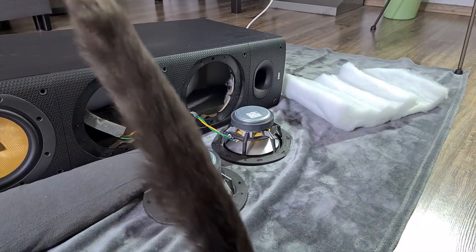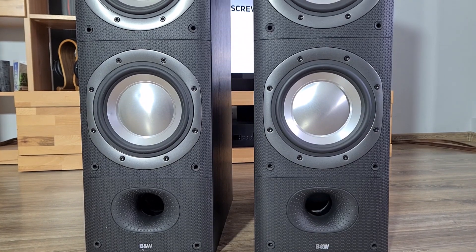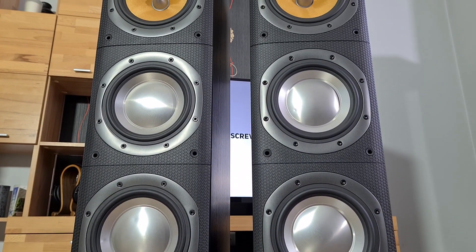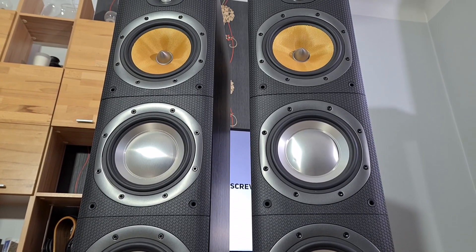Welcome back everyone. Let's see how me and my cat disassembled the Bowers & Wilkins speakers. These are DM604 S3 floor standing speakers. They are a great hi-fi setup with a British sound signature.